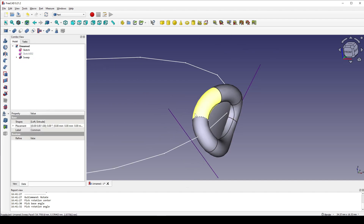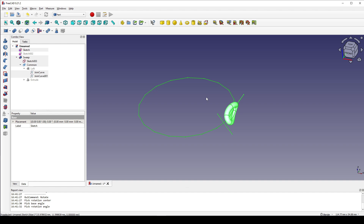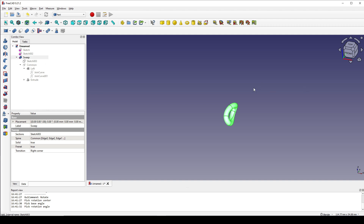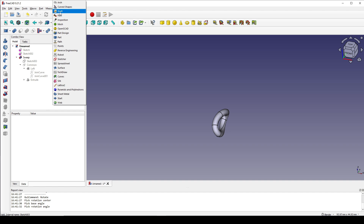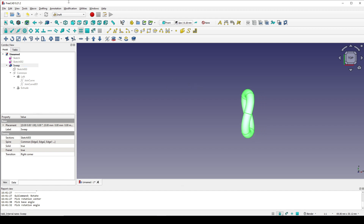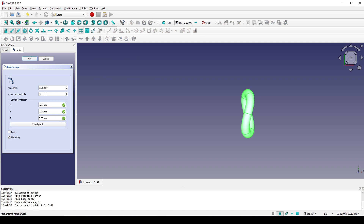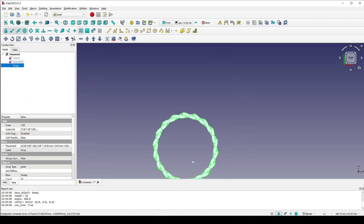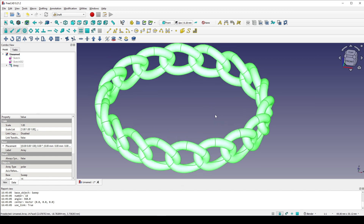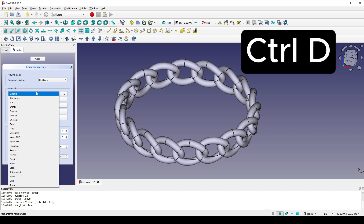Now we have a single component. Hit Shift+M and select everything, hit spacebar to hide everything. Now I click on the sweep and show it. Now we go to the Draft workbench and go to the top view, select the sweep, go to modification and polar array. Reset point and type in 18, enter. Click on the sweep, hit Control+D, and set the material to gold. Close that.